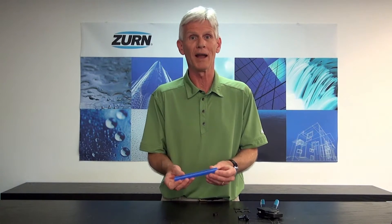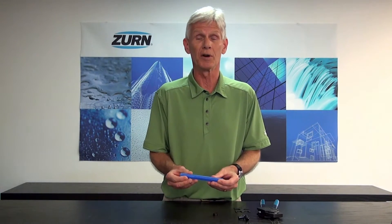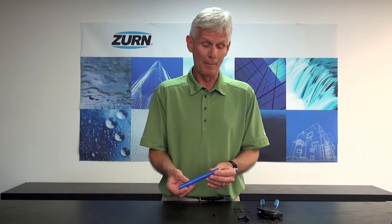PEX stands for crosslink polyethylene. It's very popular in the plumbing business — in fact, across the United States and the world it's really taking over as the preferred method of plumbing any building. They're trying to get away from copper, soldering, and all the things associated with that, and even homeowners are being directed toward using PEX.